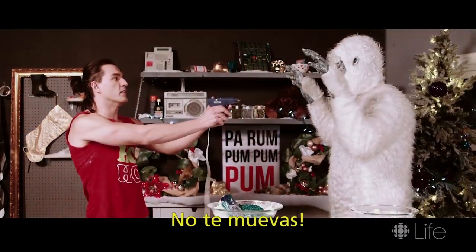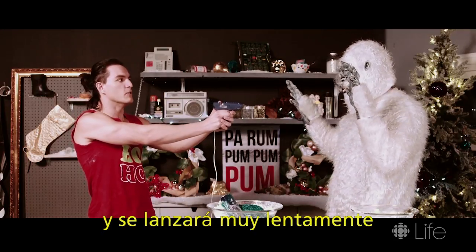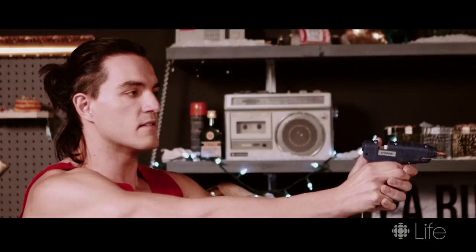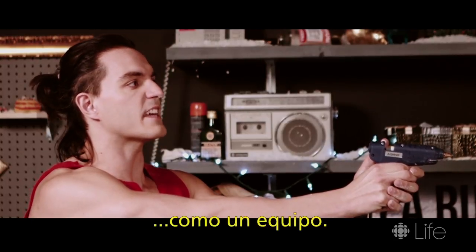This is a great craft to do at home with the kids or maybe for a holiday party. This is very hot and it will come out very slowly. And maybe in the holiday spirit, we should do it... together.